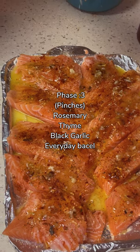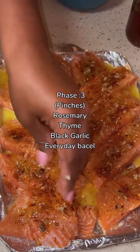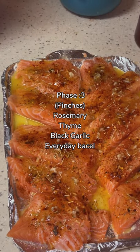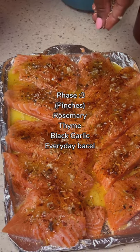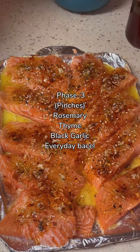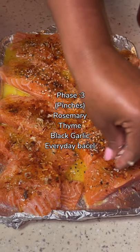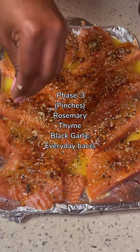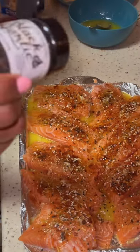You're going to see me add my thyme and rosemary mixed together. You're not going to need a lot — just a teaspoon. Then you're going to see me add the everyday bagel seasoning. Trader Joe's does have it also, but I got this one from Sam's Club — not a sponsored video, but it's going to get the job done. That's going to add color, culture, and Flavortown. Then add the black garlic — just a few shakes, not a lot.